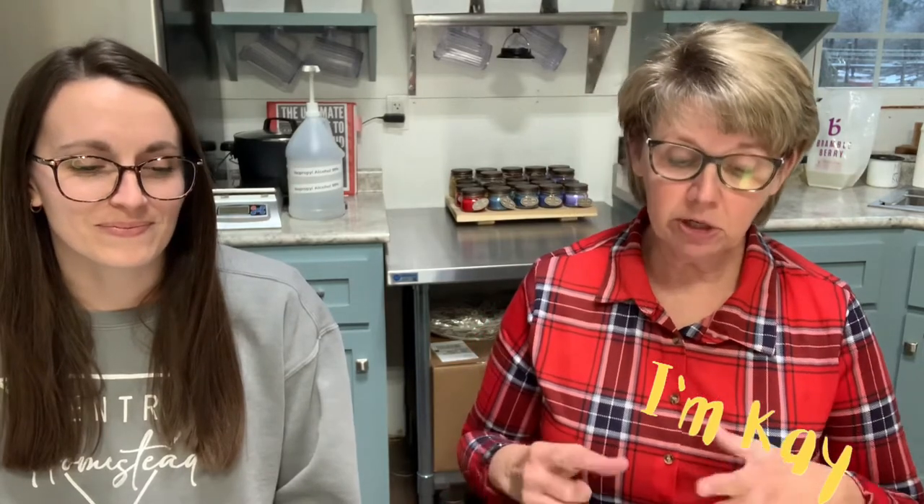Hi there and welcome to Sinking Creek Soaps. Welcome to our studio where I make bath bombs and soaps. Today we're here to show you one of our new products and give you a little how-to on how to paint them.